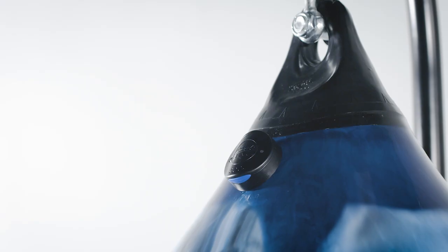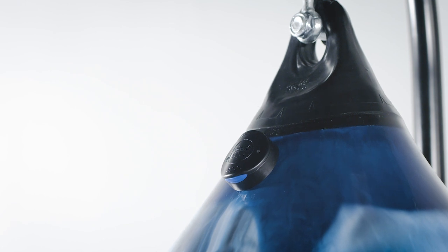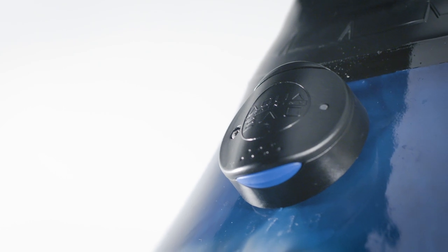Additionally, if you own one of our new sensors, it is not going to register correctly if the bag is overfilled. Sensor users must fill their bag only to the bottom edge of the fill hole.